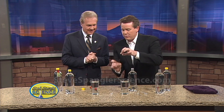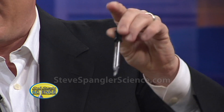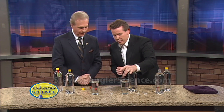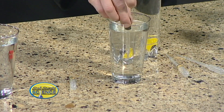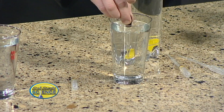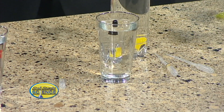This is called a Cartesian diver, named after René Descartes. It uses an eyedropper — one of those old glass eyedroppers is perfect for it. The eyedropper will sit and float in the water because there's a little bit of air inside. If you squeeze some of the bubbles out and pull some water in, it will just barely float. That's the secret — you want it to barely float.